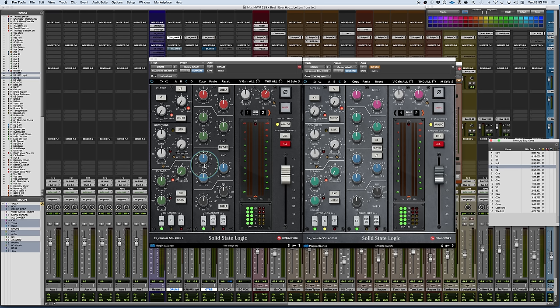Brainworks worked directly with the SSL engineers. They went back and revisited all the component modeling, had a look at the original schematics, and overhauled the EQ, dynamics, and filters, adding in a couple of new features. If you're curious whether this is just a revision that sounds exactly like the BxConsole E or G, and whether there's a reason to upgrade — there absolutely is a reason to upgrade.